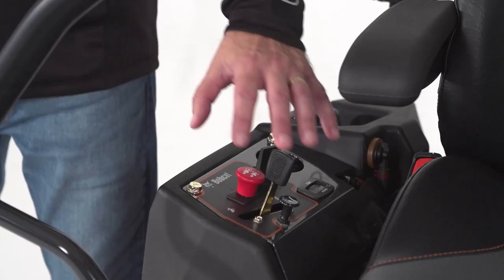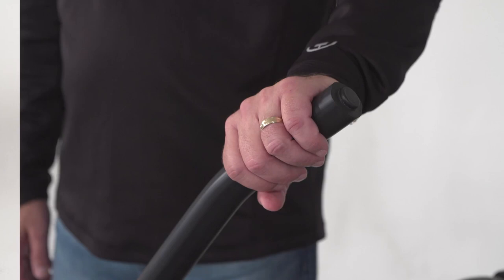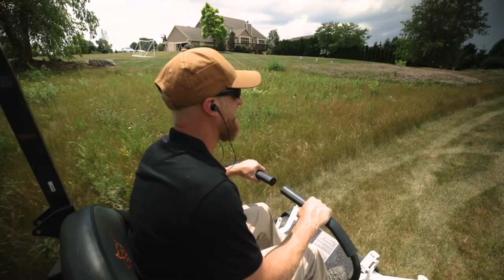The controls are up high and in front so they're easy to access and comfortable all day. The control levers have almond grips so you have more energy at the end of the day and less stress and strain on your wrists.